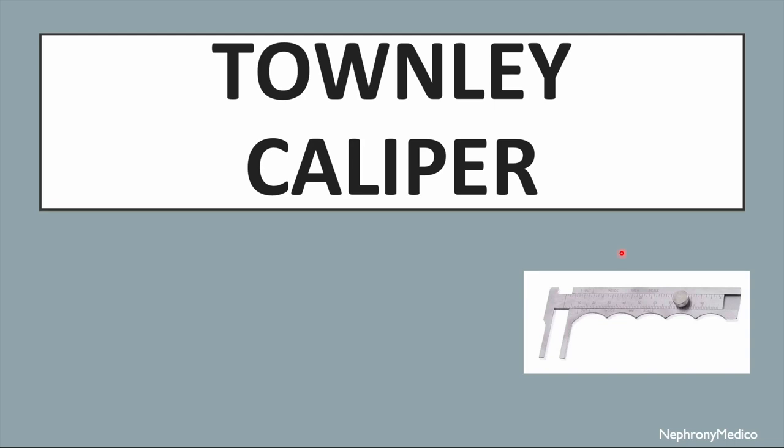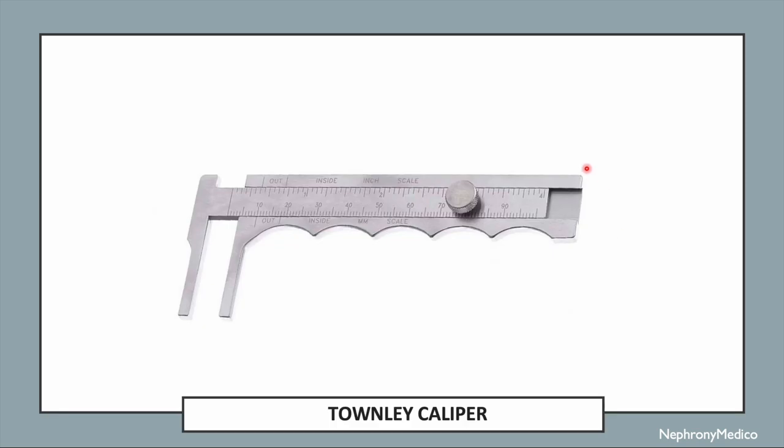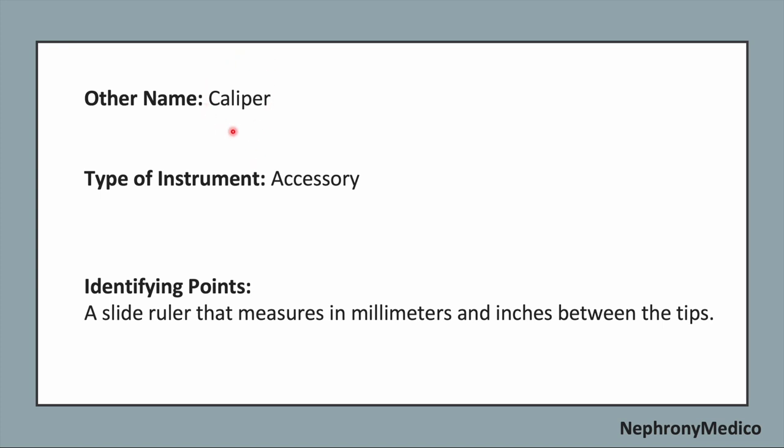Let's talk about the Townley caliper. This is a picture showing the Townley caliper. The other name of this instrument is simply caliper, and it is an accessory type of instrument. It is a slide ruler that measures in millimeters and inches between the tips.